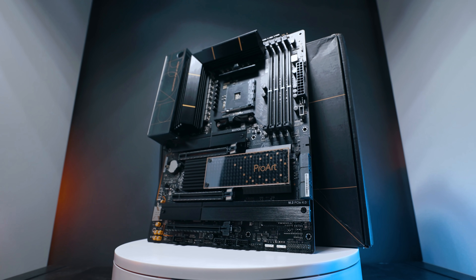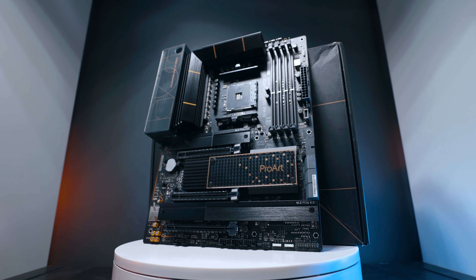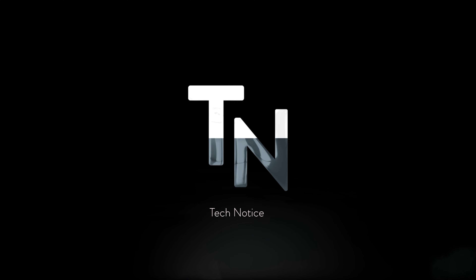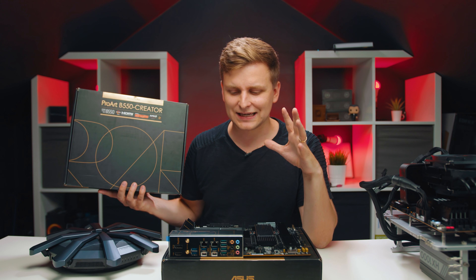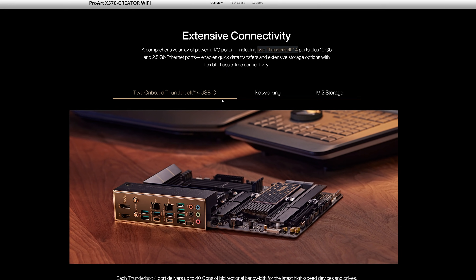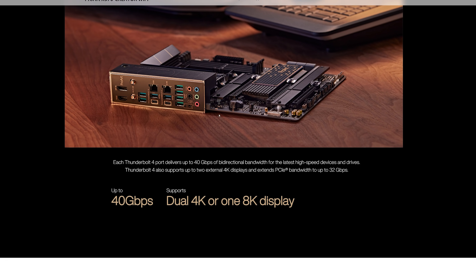Plus give you lots of awesome features for your small business or small office if you're working with a few editors and things like that. One of the most exciting things about this motherboard is that it is also Thunderbolt 4 compatible - and you might think Thunderbolt 4 has been on Intel platforms for a long time, but not on AMD.